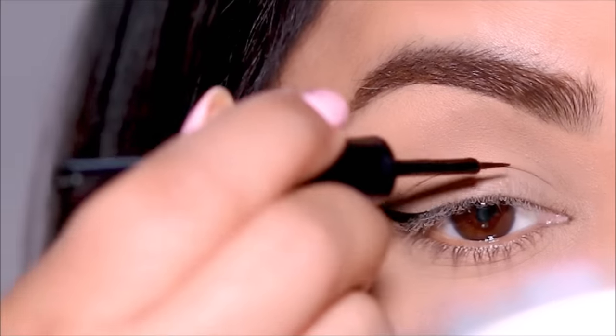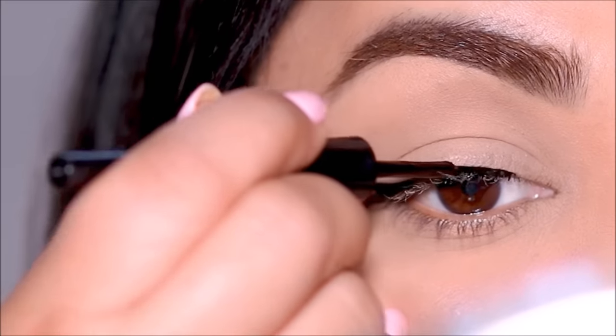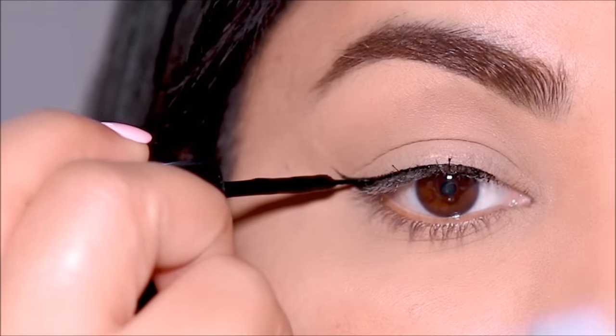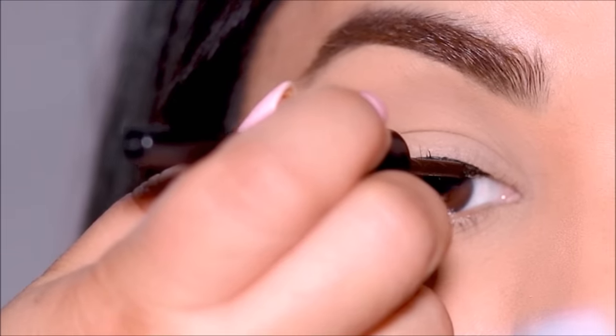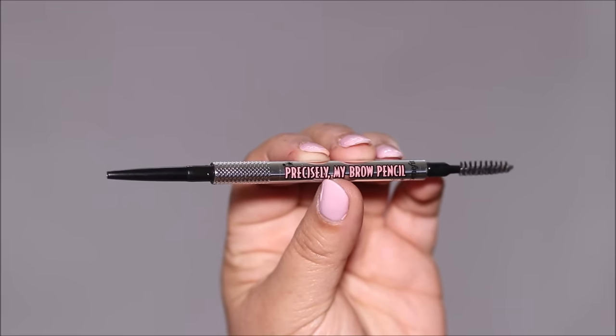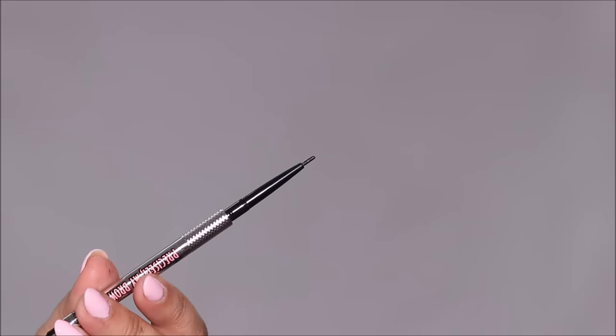Now the inner corner of the eye is most sensitive and watery, so if you use a liquid liner there the chances of it smudging are pretty high. And if you use an eye pencil it's going to be really thick. Instead, I'm going to be using a fine tip brow pencil.